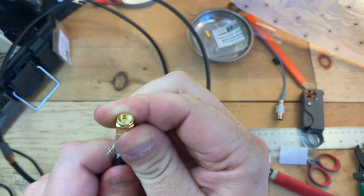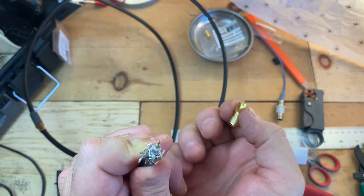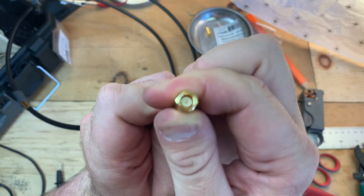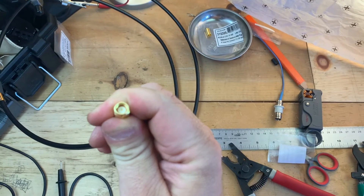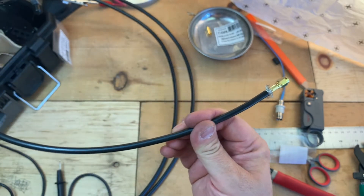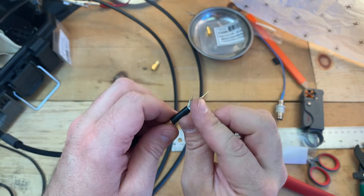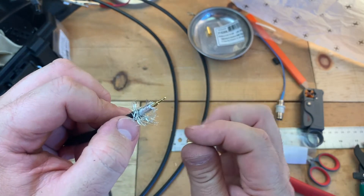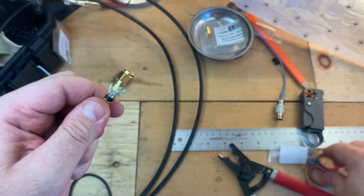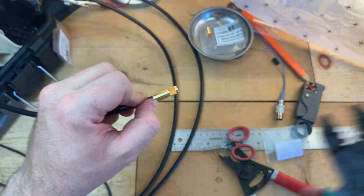So now we're going to go ahead and slide the connector on. You can see the center pin actually pops through. And we're going to go ahead and take the braid and push that back up. It doesn't need to be trimmed because I actually cut the jacket back maybe a tiny bit too far. But that's still okay. There's one strand that's a little bit too long right here.